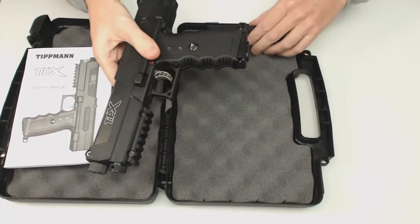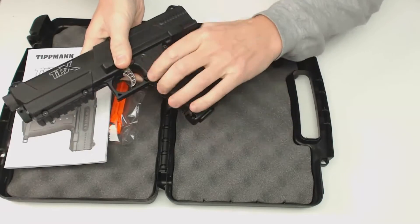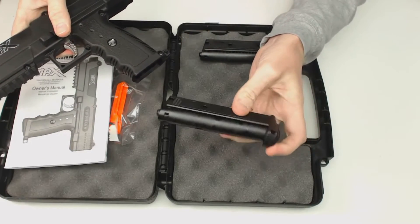The gun has two magazines — one right here and one already in the gun. There's a little button right here on the side. I press that down, the spring lightly ejects it, and I have my magazine right here.